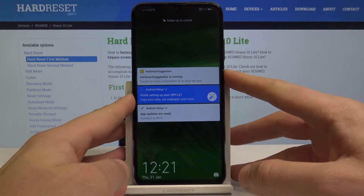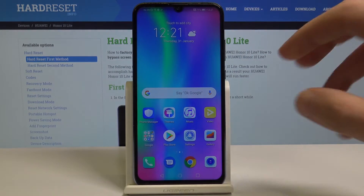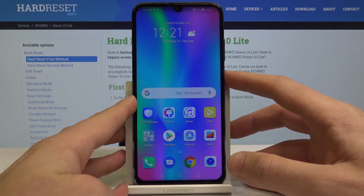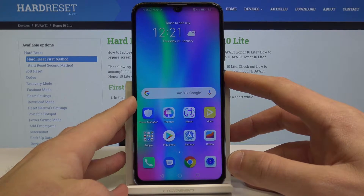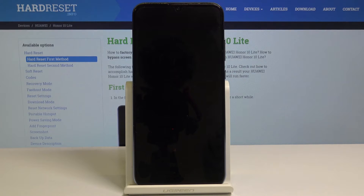Here I have the Honor 10 Lite, and let me show you how to enter the Fast Boot Rescue Mode on this device. To start, press the power key, choose Power Off, and tap Power Off again to confirm the operation.